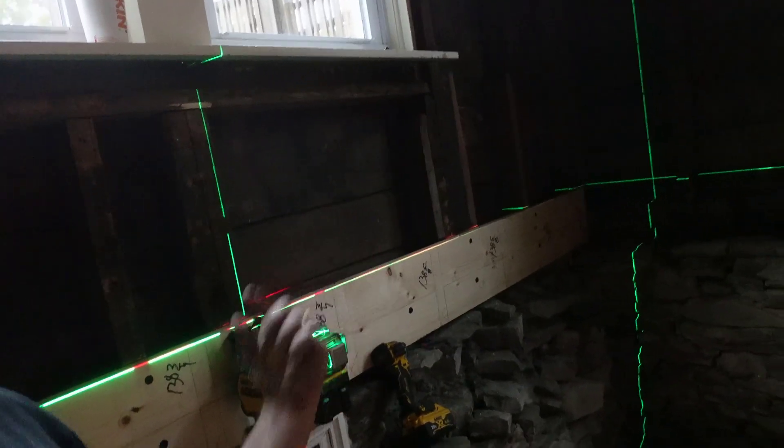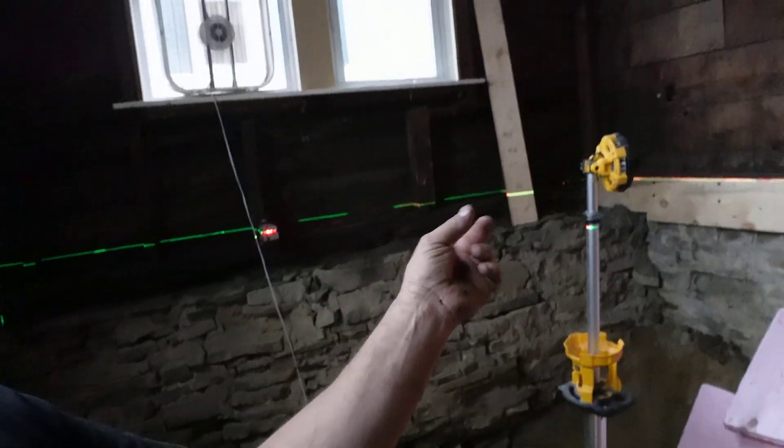This vertical line traces all the way over to there and comes down — that vertical line should therefore be exactly perpendicular to the rim joist. So if I take a measurement off that wall to this line and then over in the other corners to that line, that should tell me if I'm dealing with a parallelogram and how far my layout is off.